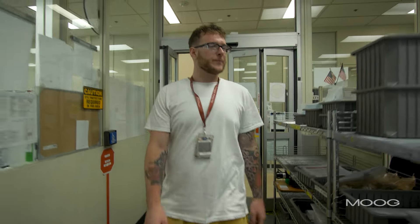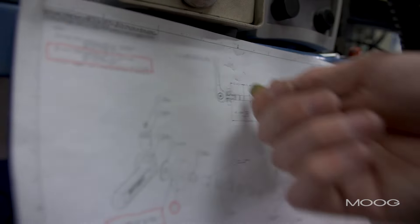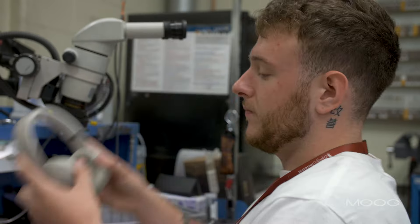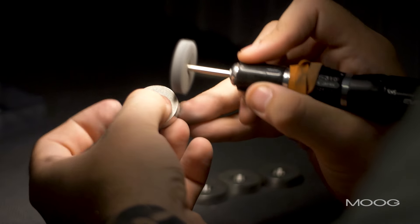My name is Eric Krebs. I'm a D-finisher at Moog. A typical day for me is coming in, figuring out what job I'm going to do, getting set up, and then once I figure that out, getting my headphones on, getting into a nice little focused state.